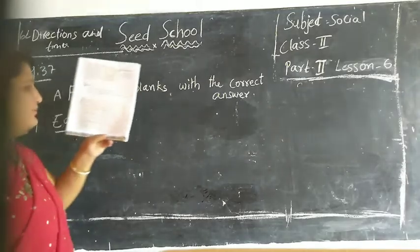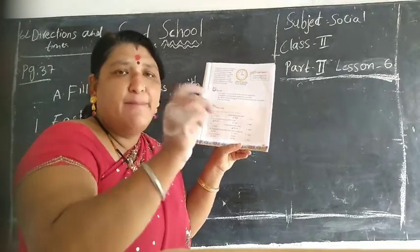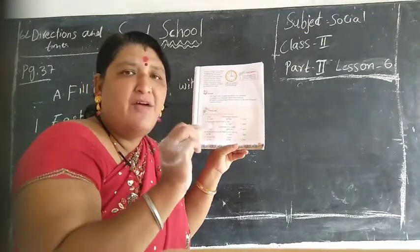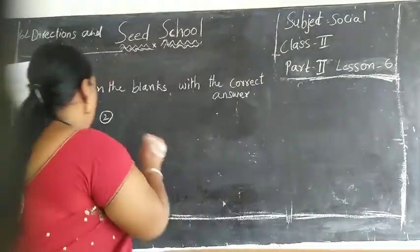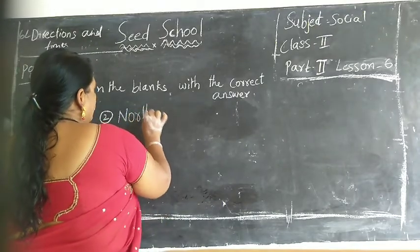Second one children: compass always points to the dash. The answer is north. N-O-R-T-H. North.